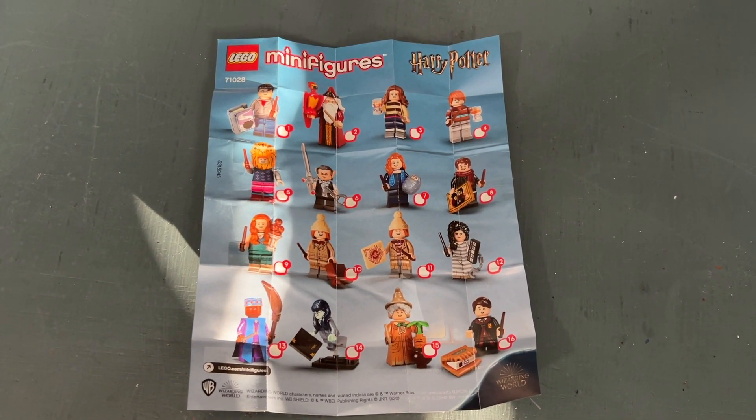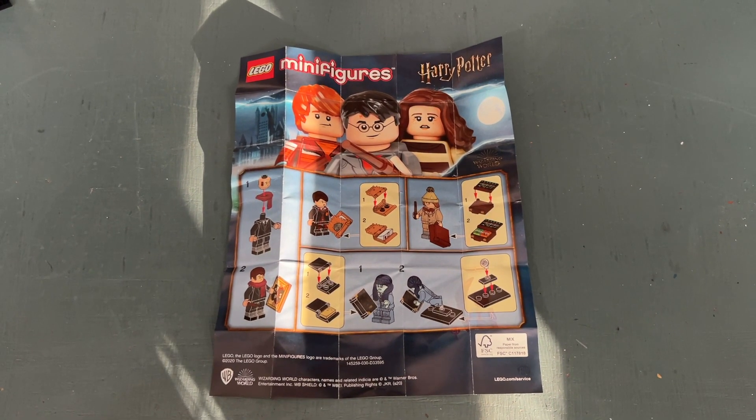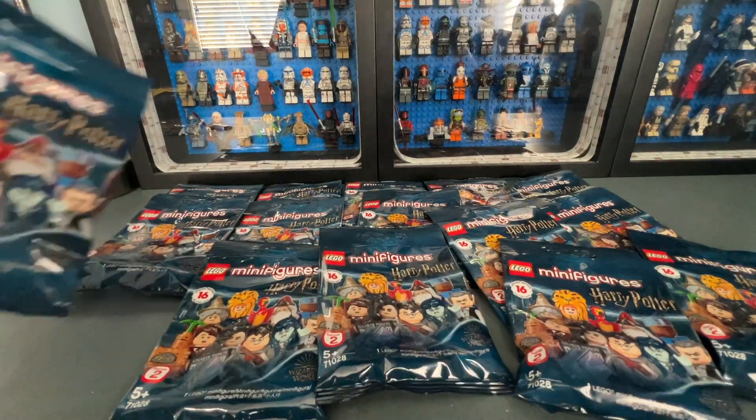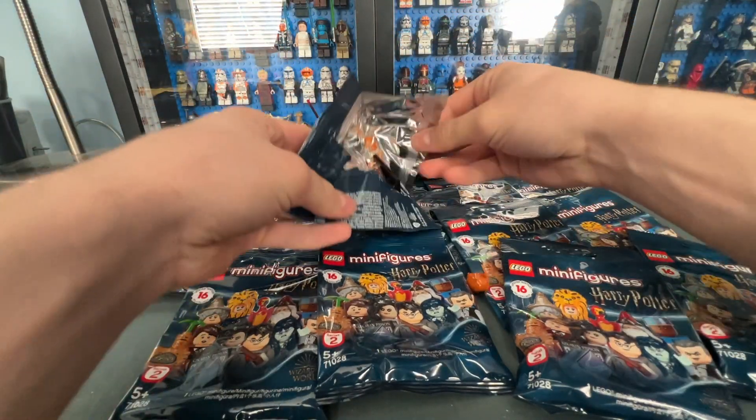Here is a look at the checklist. As we can see there are 16 minifigures to collect, and the back of the checklist shows some instructions on how to build some of the accessories.